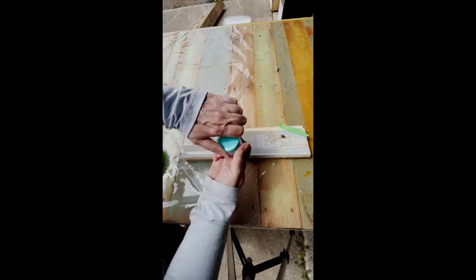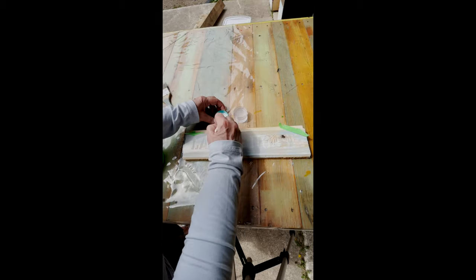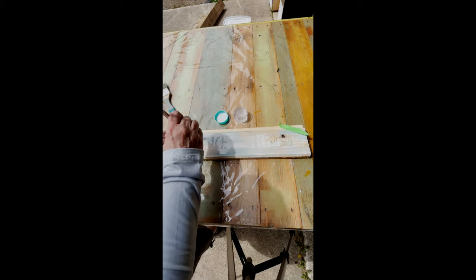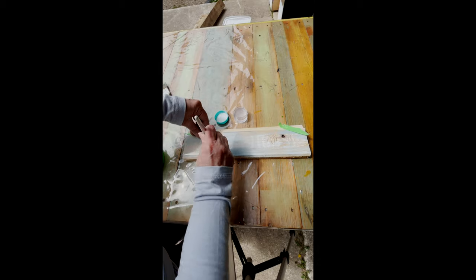Spray raw wood with water for a translucent stain-like effect. Add chalk paint with a chippy brush and then stipple on the special scorch paint.